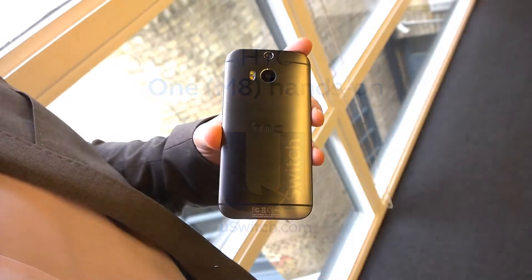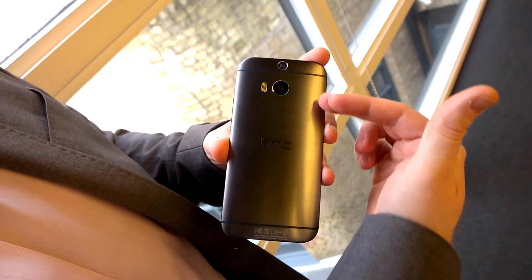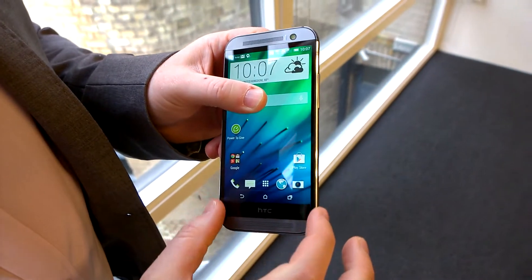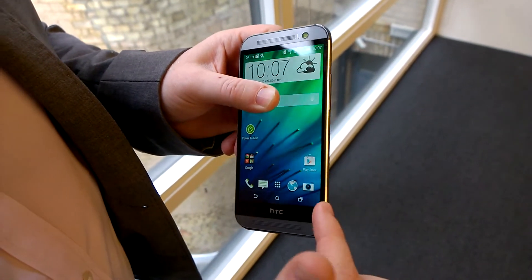Here we have the HTC One M8, our new latest flagship from HTC. What we've done is improved on the metal finish from the back of the device, actually encapsulating it all the way around to the screen itself, bringing the metal all the way up to the crisp screen.